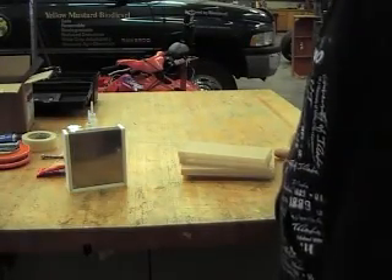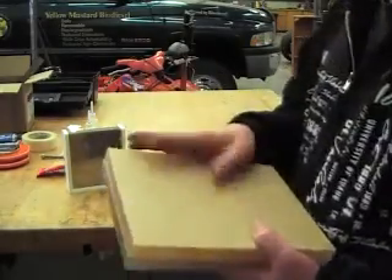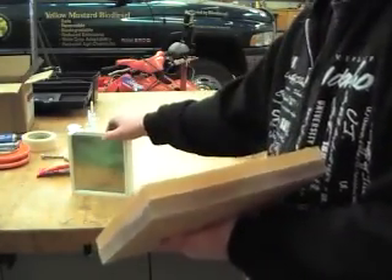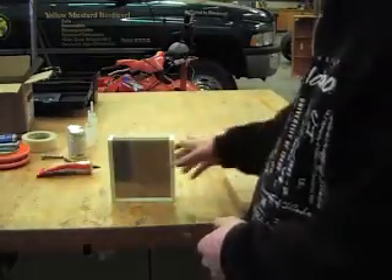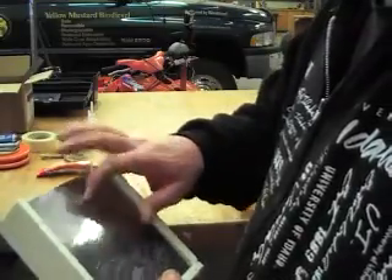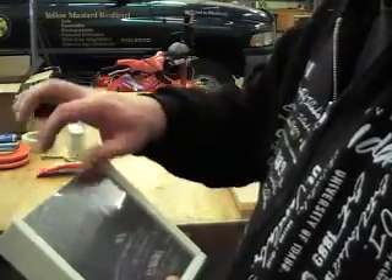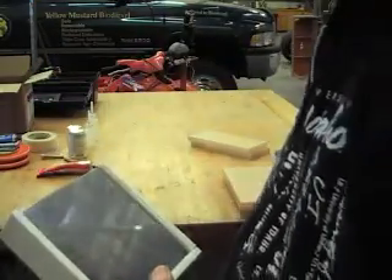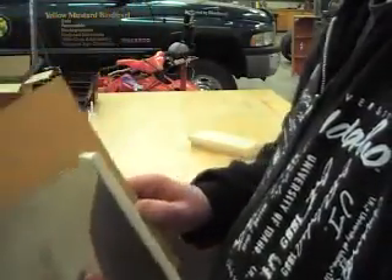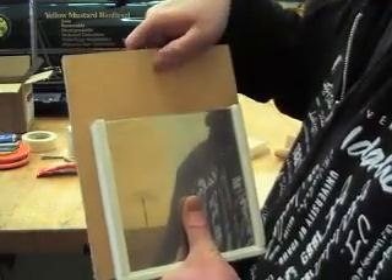The next thing I'm going to work on is drawing holes in the side pieces so that I can hook up the electrodes. I'll have a little piece of stainless that will be welded to the outside of these plates, then go up above, and then I'll have a hole and a bolt. I need to drill holes in these pieces to figure out where to put that hole.